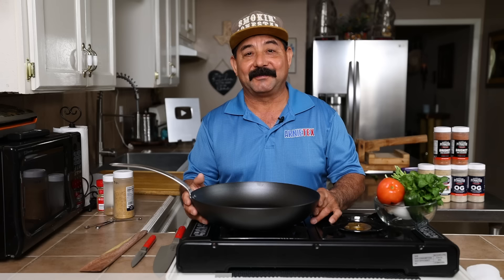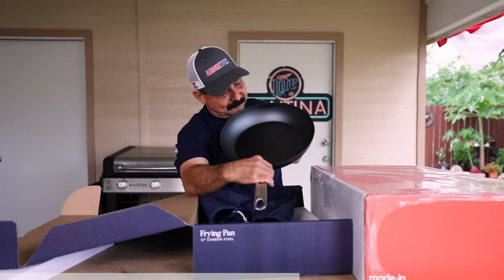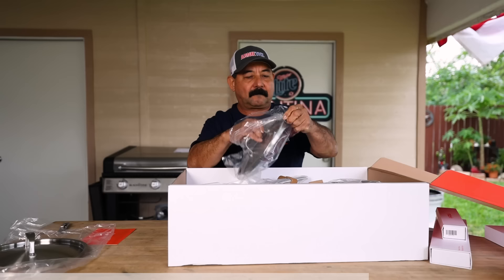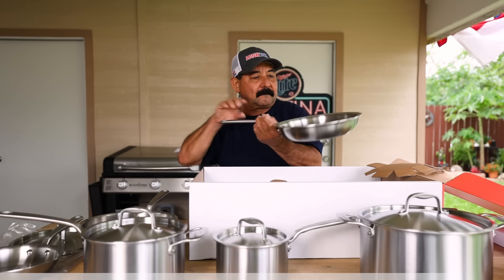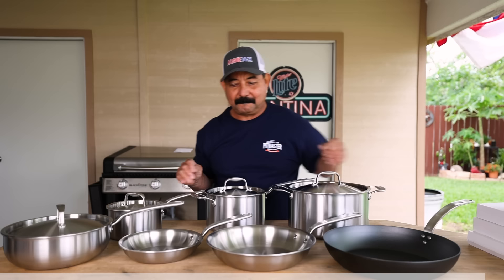This 12-inch carbon steel frying pan is the perfect hybrid between a cast iron pan and a stainless steel cooking pan that heats quickly and evenly and it's light to maneuver for great fire control. As you use it and season it, it will naturally develop a non-stick surface. This carbon steel collection can take the heat from open fires up to 1200 degrees Fahrenheit. Check out the carbon steel collection and Made In's other cookware using the link in my description. Now let's get fired up and start cooking a delicious steak ranchero!